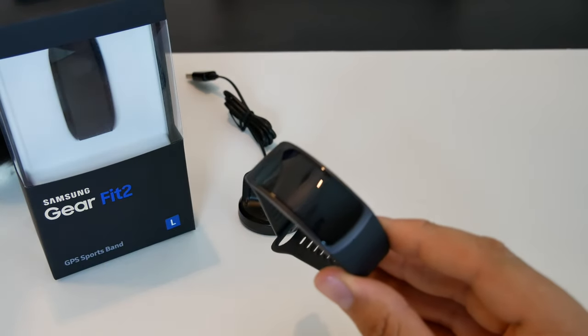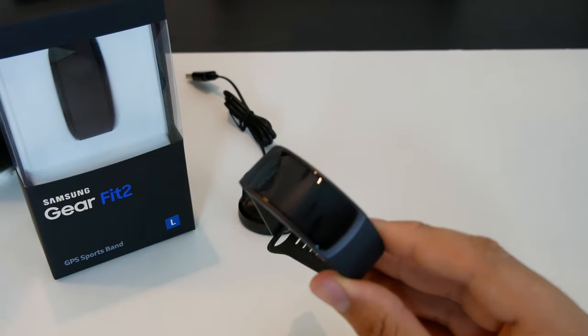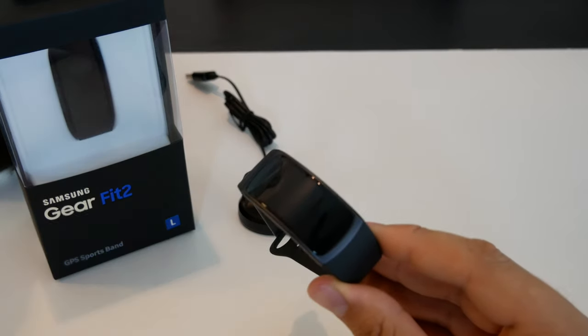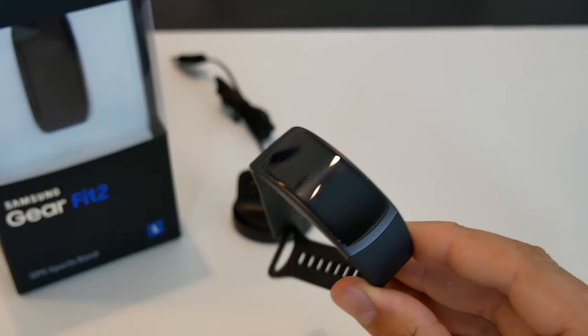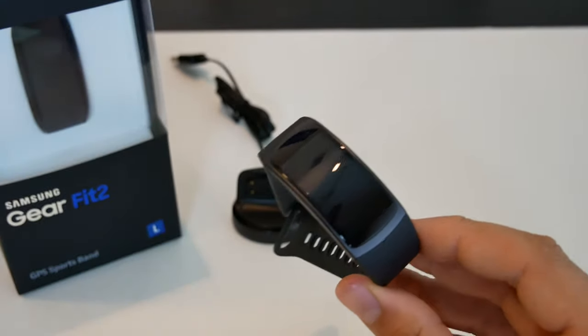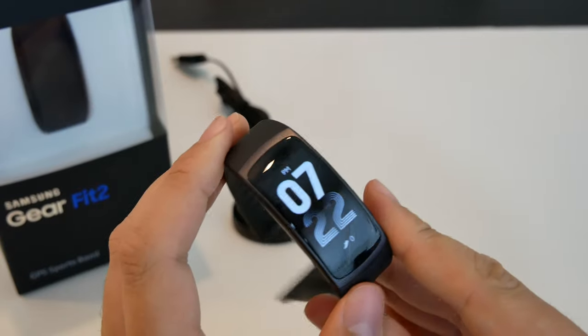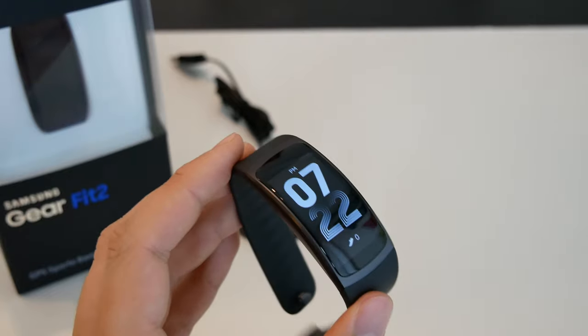Battery life on this guy is okay — it lasts me about a day, day and a half. And that's my biggest issue with it. That's a shame, because this thing is really fun to use. It allows you to get your notifications on your wrist and lets you swipe to choose which notifications you want to receive or not.